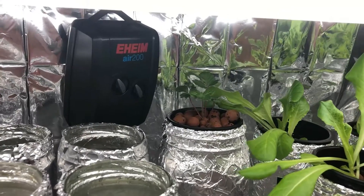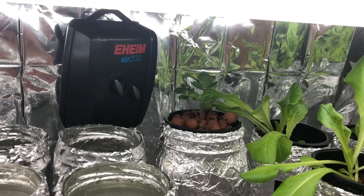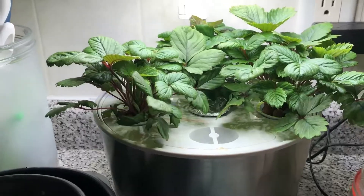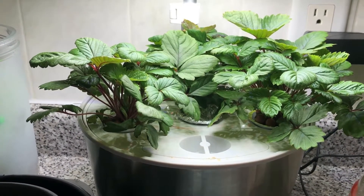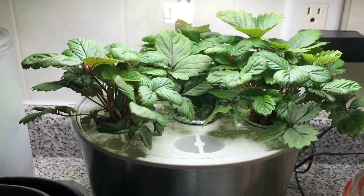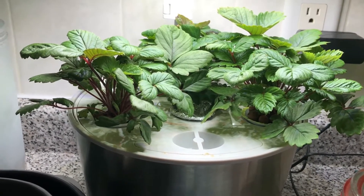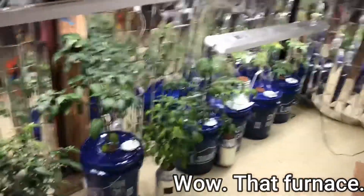I did remove one of the strawberry plants from the Aerogarden, but as you're going to see in a moment, I need to remove another one. Remember how I said we could totally fit three plants in here and it was going to be no problem? I was wrong — I'm definitely going to have to take one of these plants out. I'm asking for trouble.